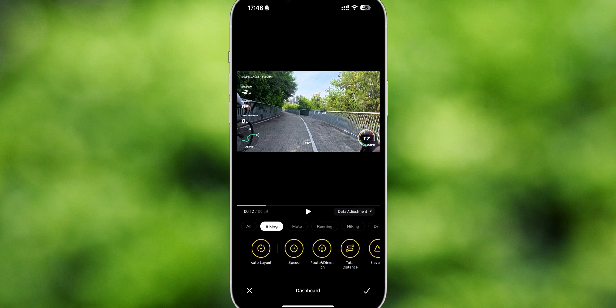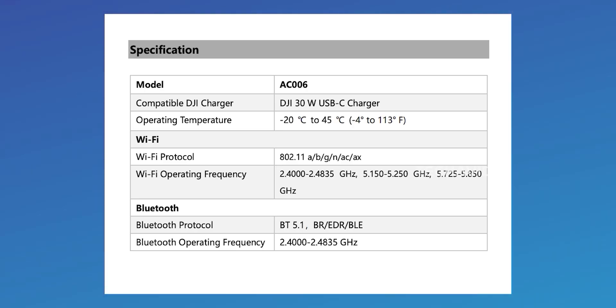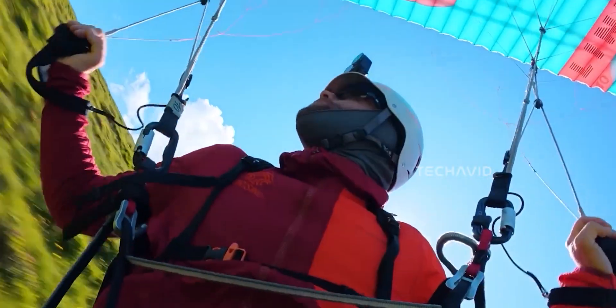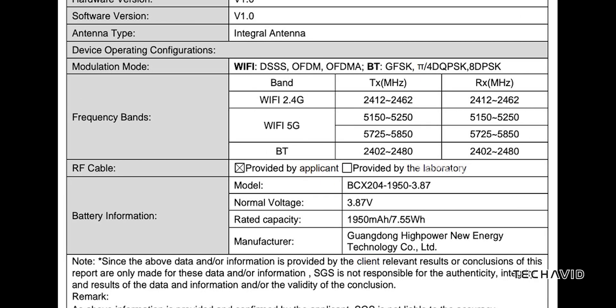Connectivity is stacked too: Bluetooth 5.1, Wi-Fi 6, and a USB-C port that might even support DisplayPort out for 8K. The camera is expected to include 64 gigs of built-in storage with microSD expansion. Battery-wise, leaks suggest DJI is sticking with the 1950mAh cell — around 4 hours of continuous 4K recording — with new graphene-based cooling to handle all that 8K heat.